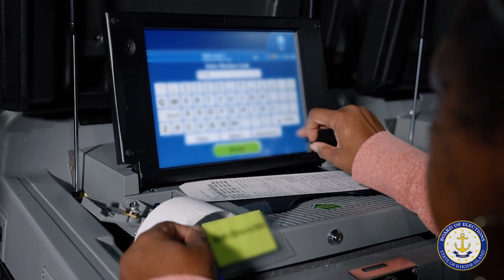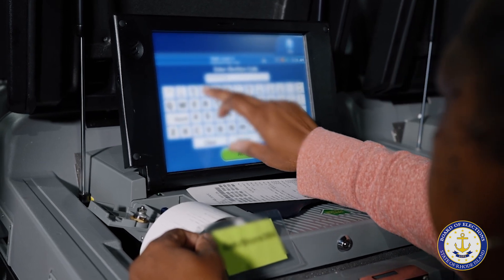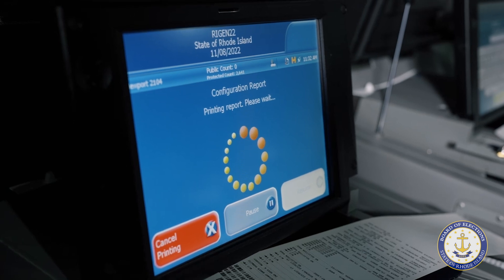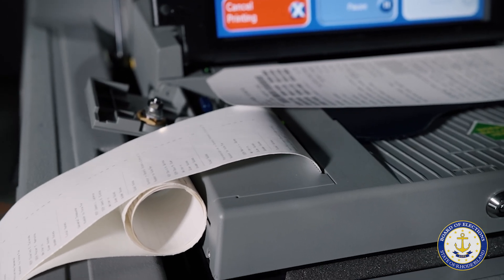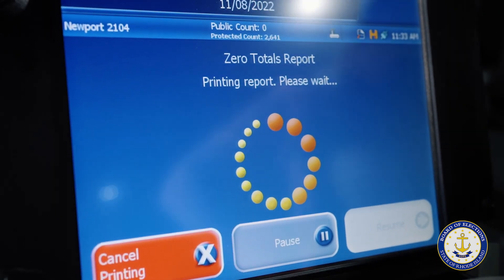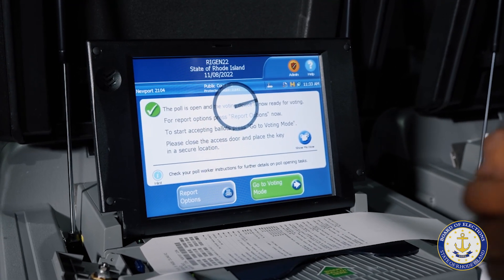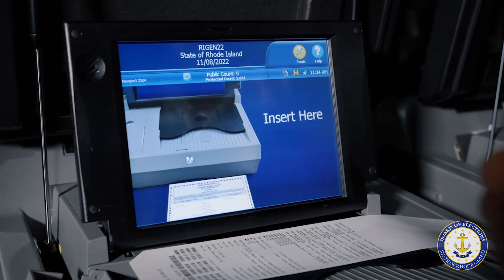To test the DS-200, the tester must first input the election code. The DS-200 will then print a configuration report with the machine's settings. The DS-200 will then print a zero report to verify that there have been no ballots cast on the machine before starting the testing procedure. The tester will review both reports and then press the green Go to Voting Mode button. The DS-200 is now ready to accept ballots from the test deck.